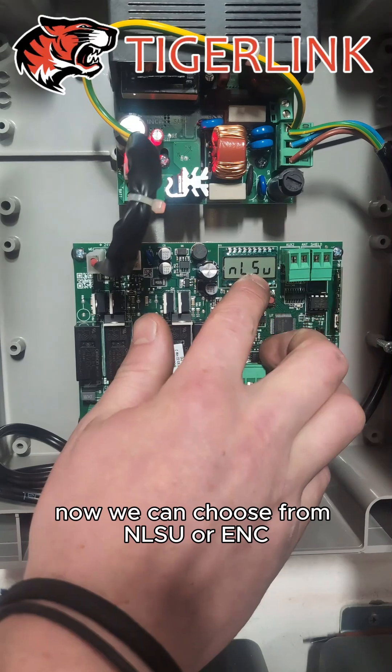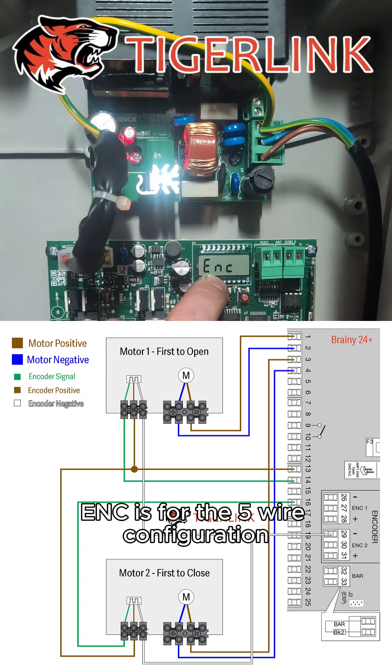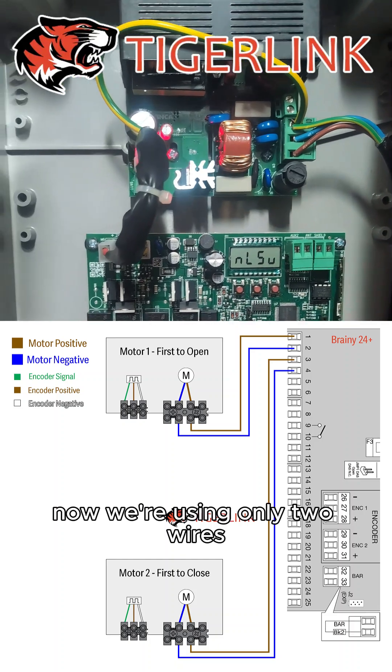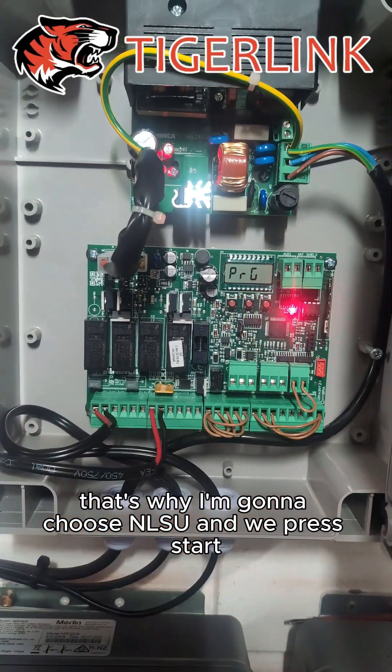Now we can choose from NLSU or ENC. ENC is for the five-wire configuration, and NLSU is for the two-wire configuration. We're using only two wires, so I'm going to choose NLSU. And we press Start.